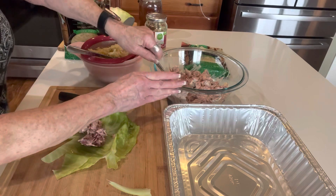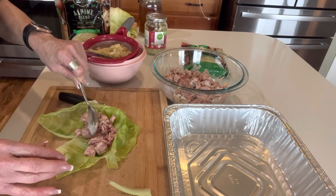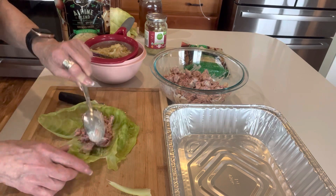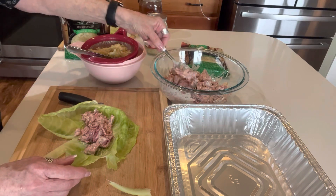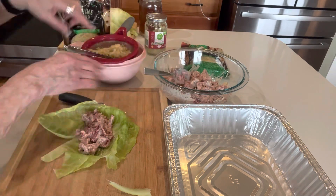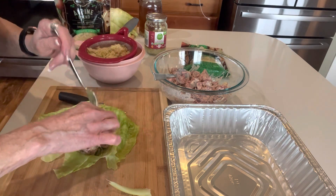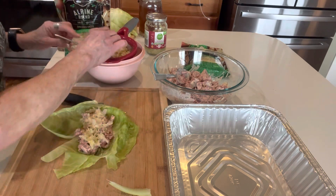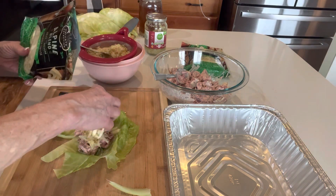We're going to do this just like a regular cabbage roll, only this is going to be low-carb Reuben. If you love Reubens and you're trying to be low carb, this is a way you can do it. Now put the meat mixture in, a little kraut — we just want to spread it, we don't want it to overtake, but we definitely want it in there. It's prevalent in a Reuben sandwich. And some cheese.